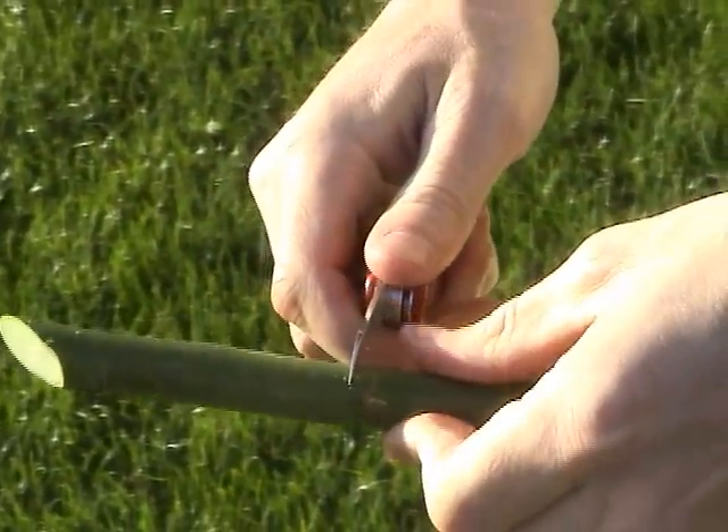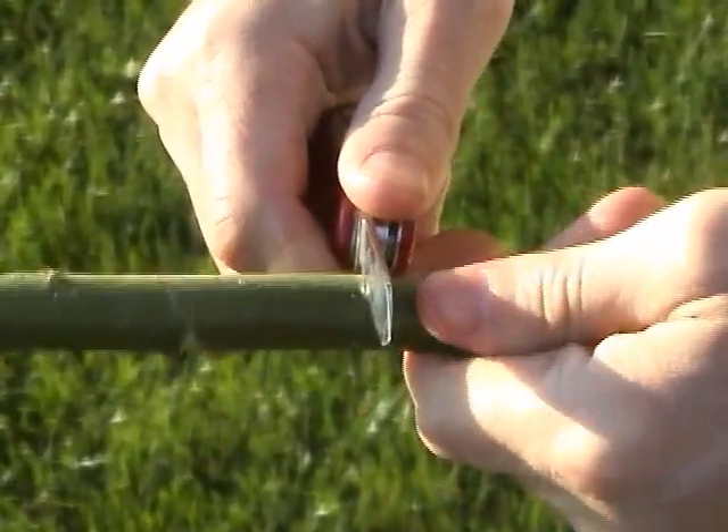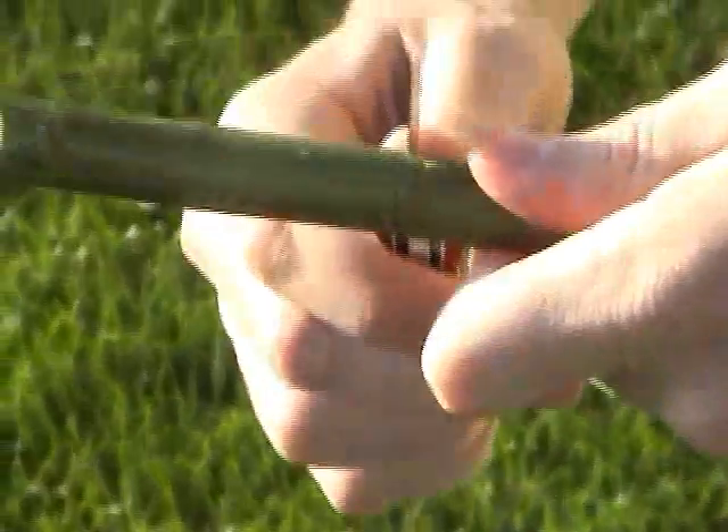Next, you'll want to cut just through the bark in a ring around the stick, about 2 inches behind the wedge notch.